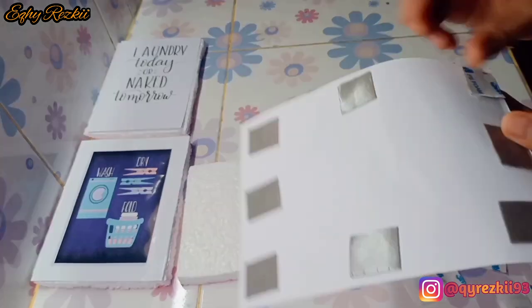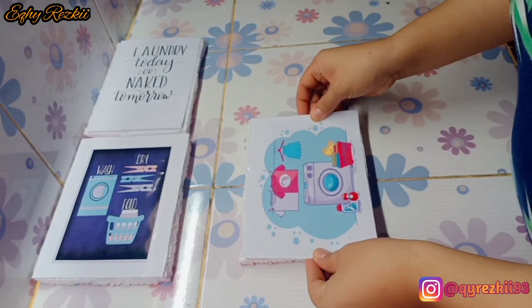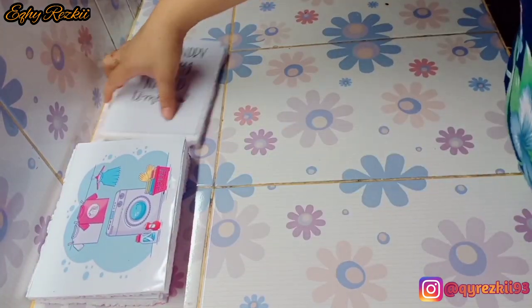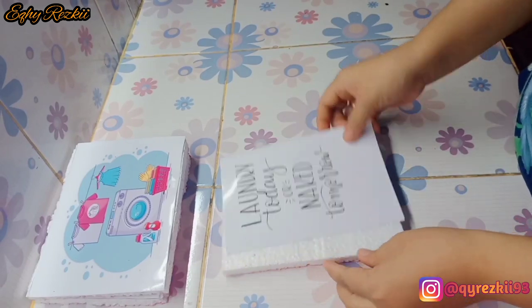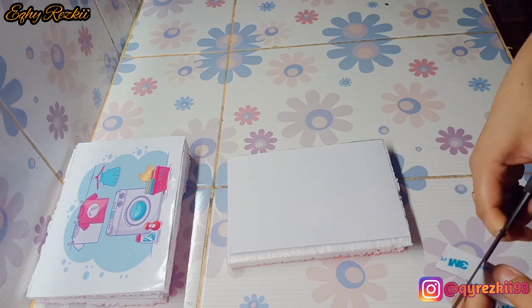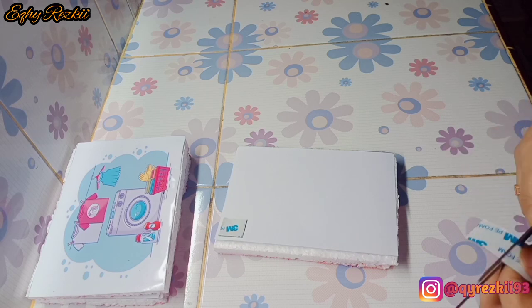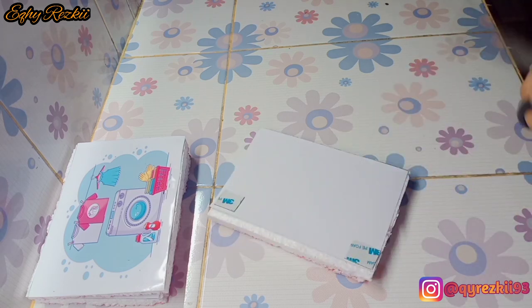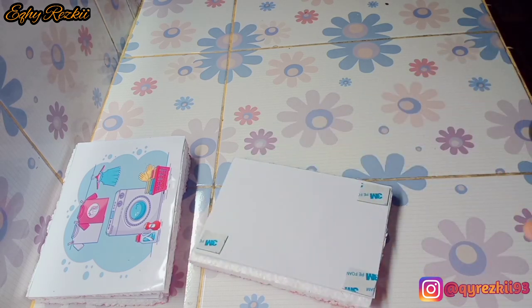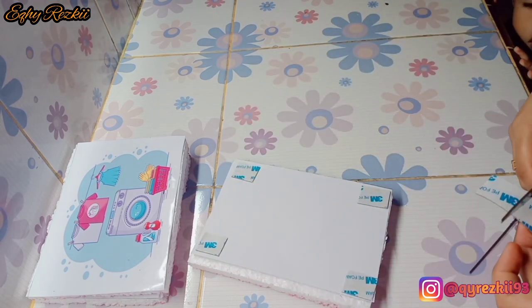Aku lanjut untuk menempelkan gambar kedua dan ketiga. Sambil ngerjain ini, aku mau sapa dulu bunda dan mams yang ada di rumah — Assalamualaikum, selamat datang di channel aku. Semoga kalian terhibur dan suka sama video-video yang aku buat, dan semoga video ini bermanfaat. Untuk kalian yang baru pertama kali berkunjung, selamat datang dan selamat bergabung.